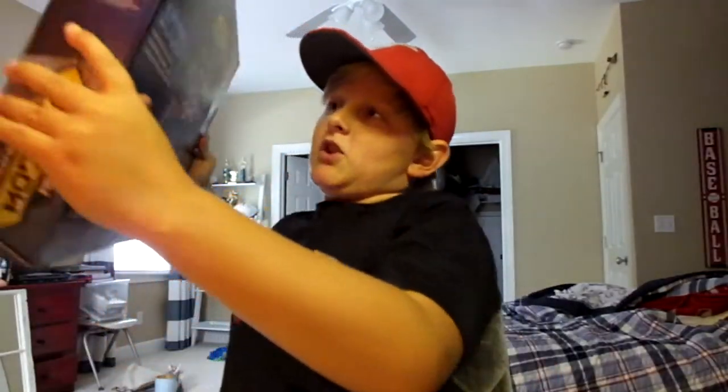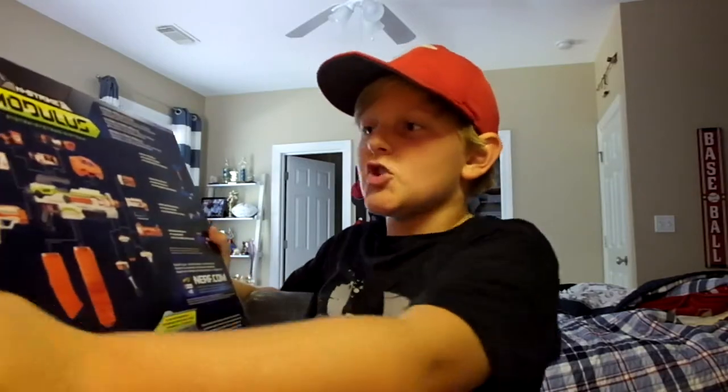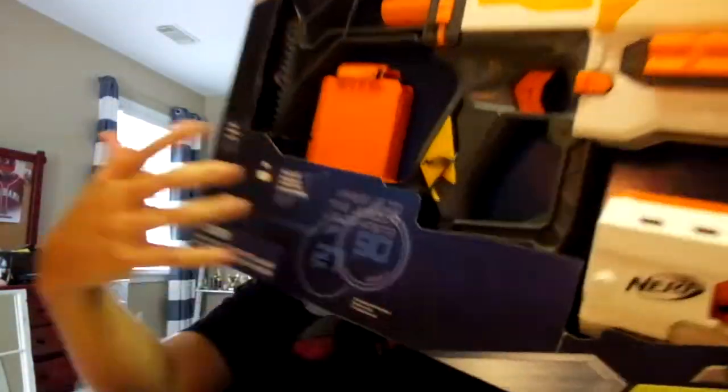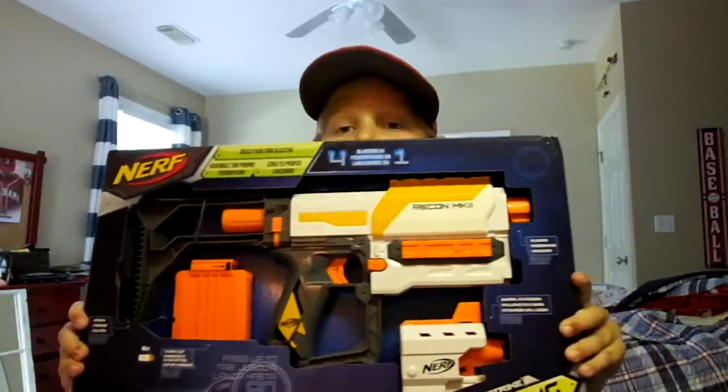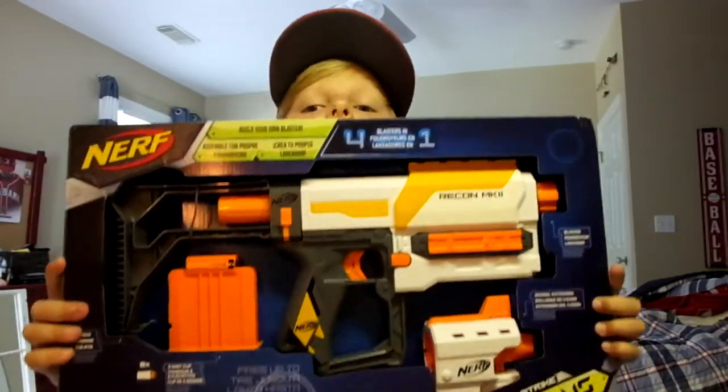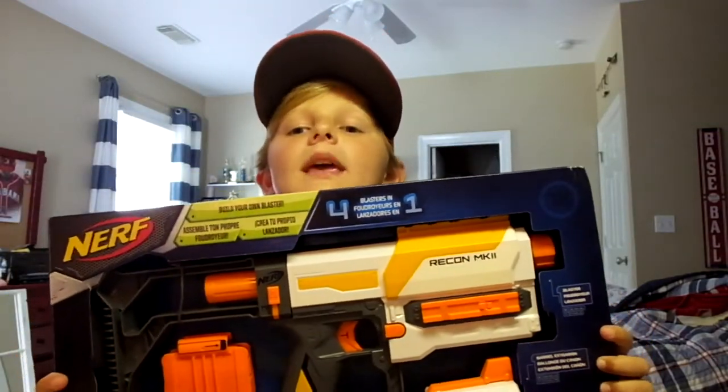Welcome to another video. Today we're going to do an unboxing review of the Nerf N-Strike Modulus Recon Mark II. It's a big box - well, kind of hard to get in frame. Let's get on with this video.